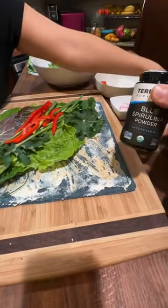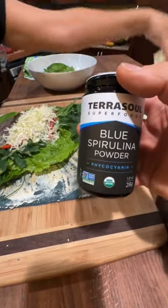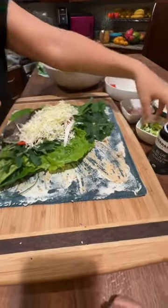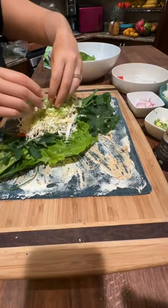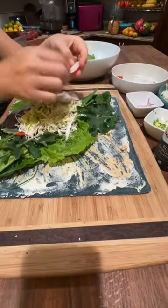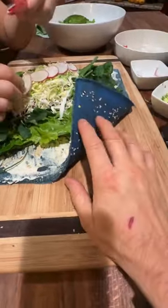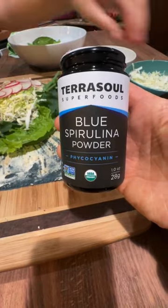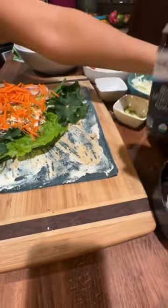The blue spirulina powder is two teaspoons — not tablespoons, two teaspoons — in the Everything But the Bagel recipe. You could probably add the blue spirulina powder to any wrap, but the Everything But the Bagel is really nice because the color base is pretty mellow. The recipe is in the wrap ebook. You'll have to order the blue spirulina powder from Terra Soul Superfoods — we got ours off Amazon.